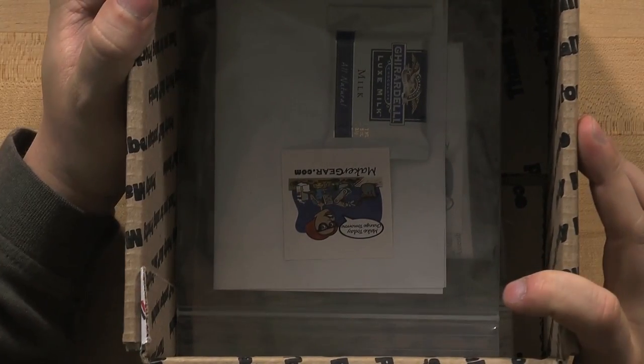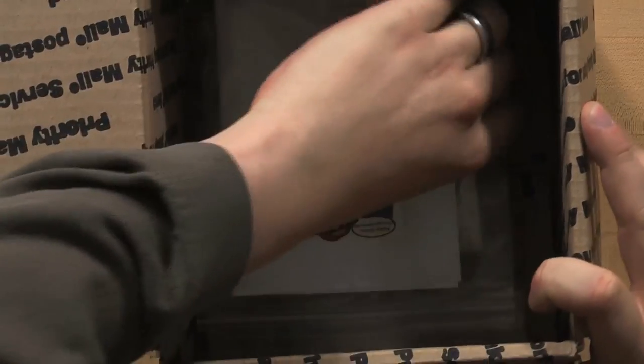So the first thing right on top when I open the box, I see they've sent me chocolate. I mean, that's just awesome. I've got this little chocolate square and I think I will use it to celebrate when I actually succeed at building the hot end. I think they send the chocolate partly because they know that this thing is not the easiest project in the world.